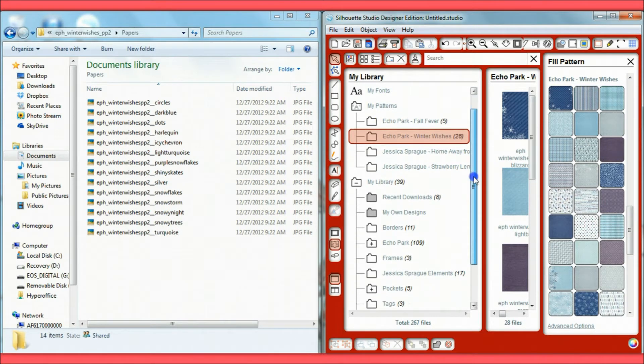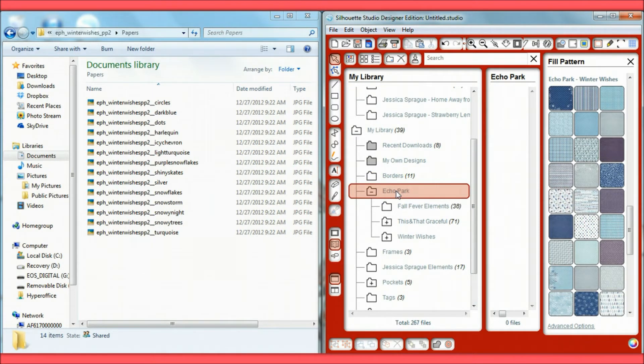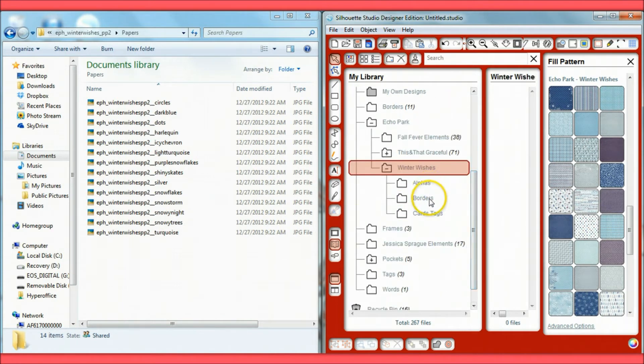I save my elements in a separate section. For Echo Park I've created its own folder within my library, then named sub-folders by individual paper lines — Fall Fever, And That Graceful, and Winter Wishes. Under each one I have categories for alphabets, borders, cards and tags, with everything else under the main folder. I like to separate these specific items so I can grab them quickly for different projects.